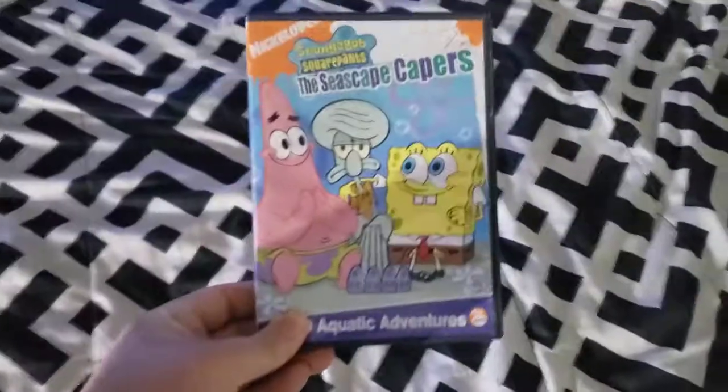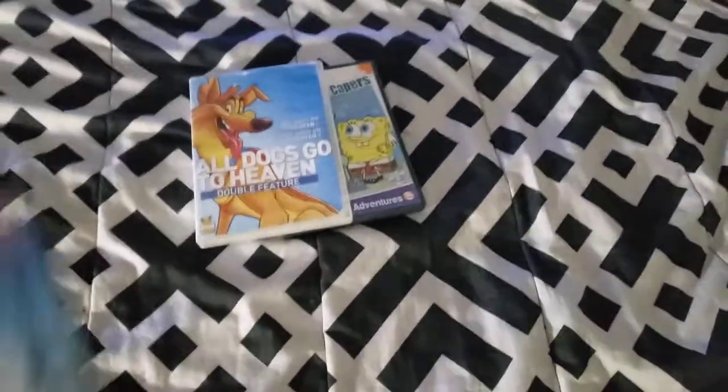So anyways, here are the DVDs I'm going to be testing out: SpongeBob Seascape Capers, All Dogs to Go to Heaven, and the Pink Panther.